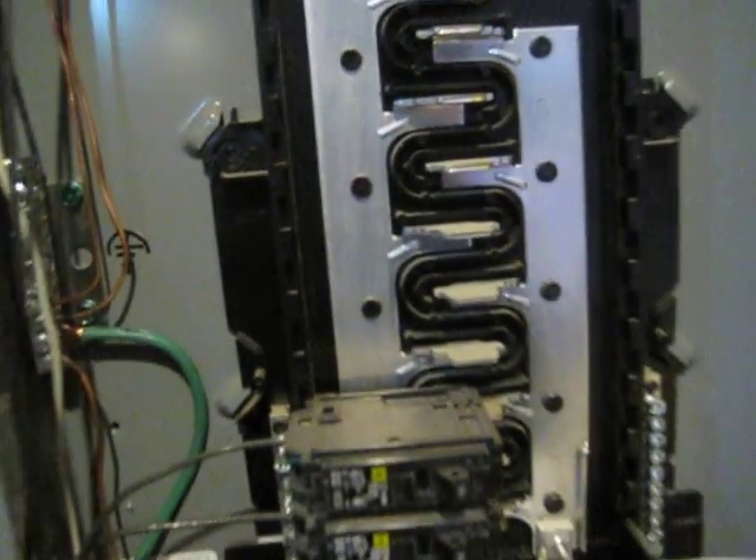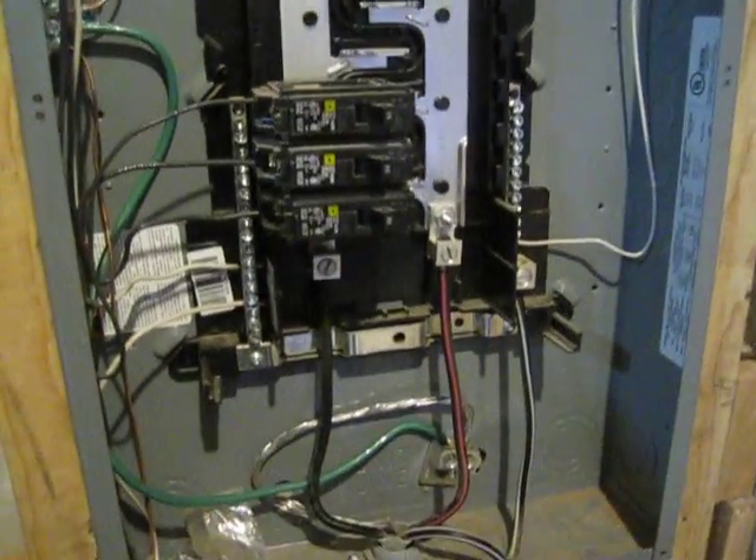But basically, don't buy GE panels. They suck. Alright, let's go.